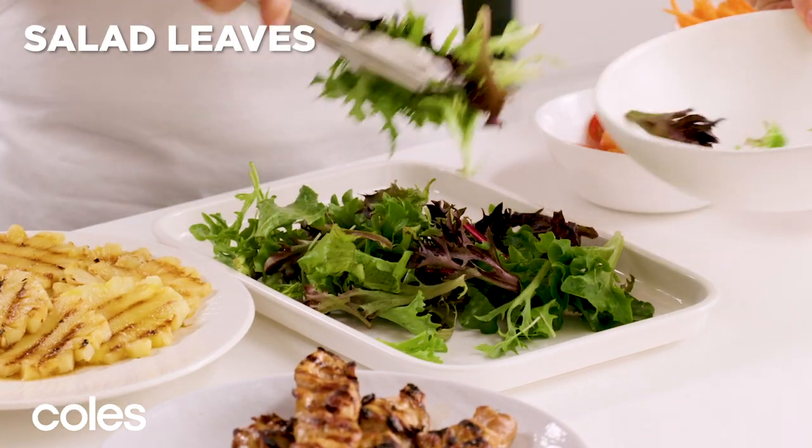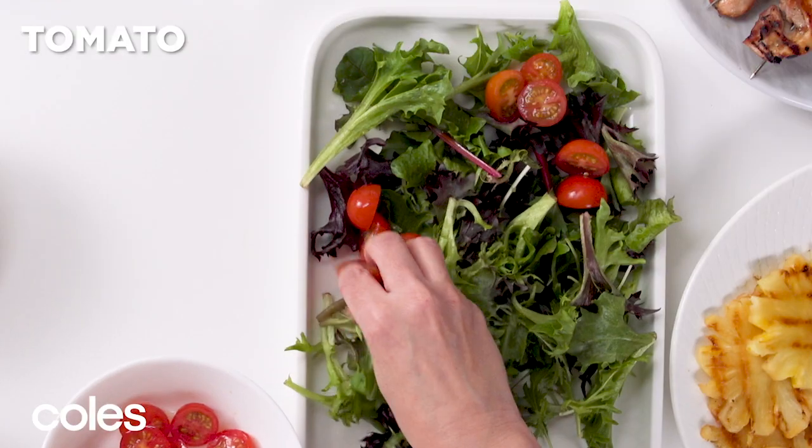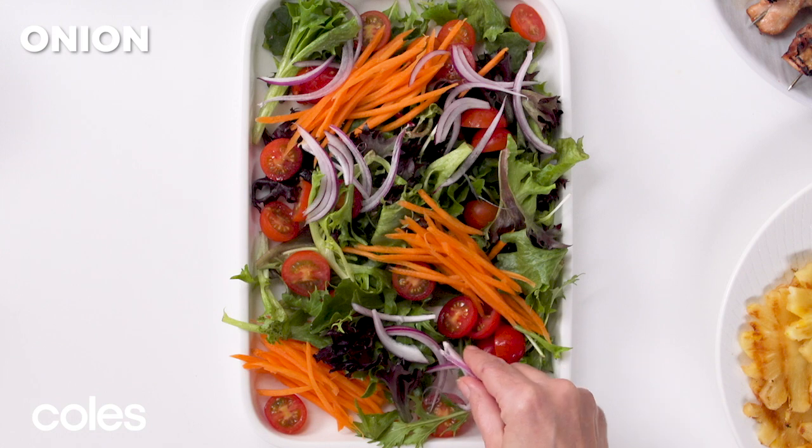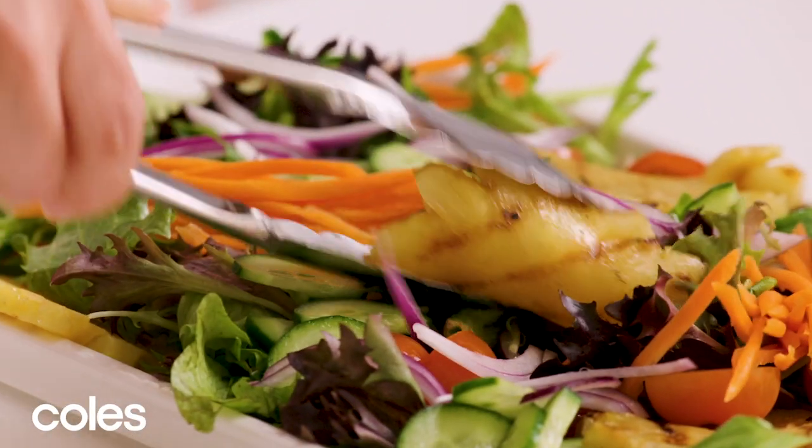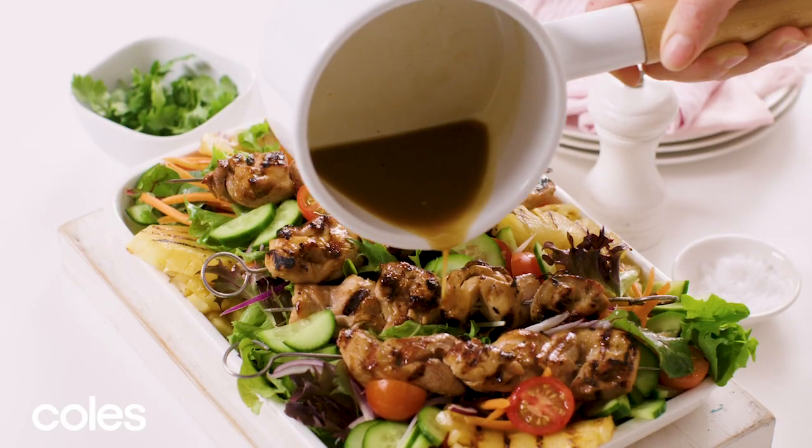To finish the salad, arrange salad leaves on a platter with tomato, carrot, onion and cucumber. Add the char-grilled pineapple and the chicken skewers. Drizzle over the sauce.